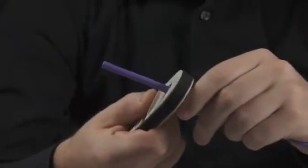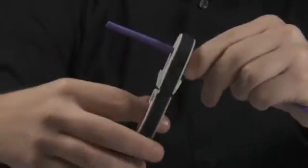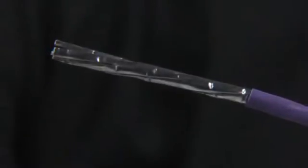Firstly, use a circular type cutter to strip the cable. Ensure the tool is at a minimum cut setting and trim off approximately 50 millimeters of the outer sheath.